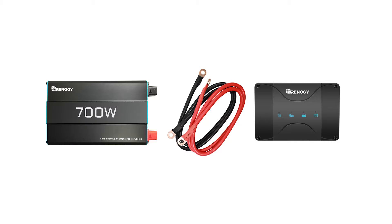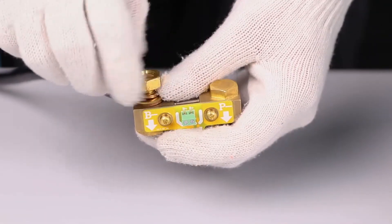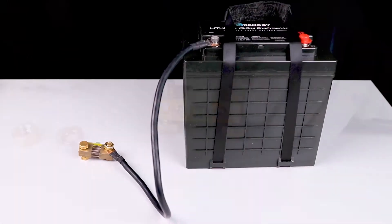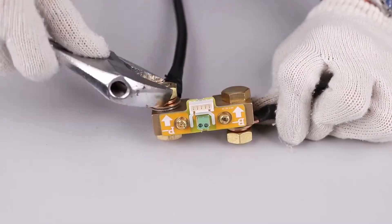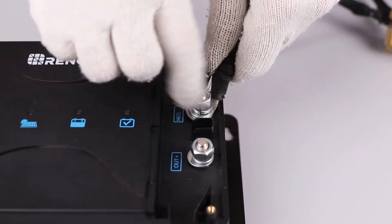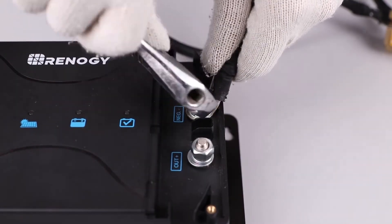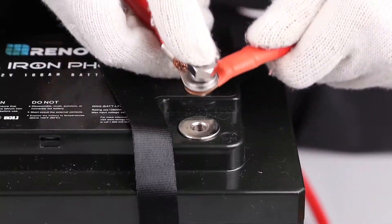Begin by connecting the B minus terminal of the shunt to the negative port of the battery bank. Next, connect the negative terminals of all your loads to the P minus terminal on the shunt — in this case, the negative terminal of the DC-DC with MPPT and the inverter.